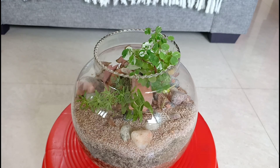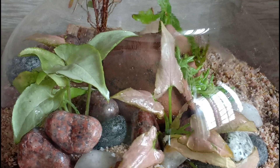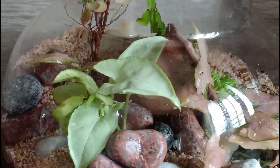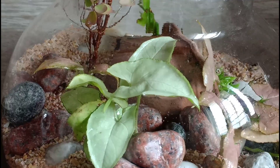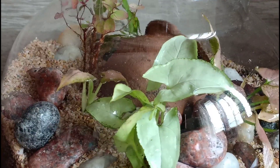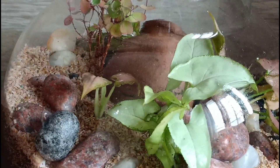Hello everyone, welcome to Urbanscape Bangalore. In this episode we will be looking at how to water your terrariums without killing your plants. It's been more than a month since I created this terrarium, and I thought a lot of you must be wondering when and how much you should water your terrariums. So I'll give you some quick tips which will hopefully work for most of you.